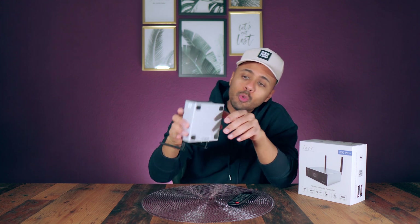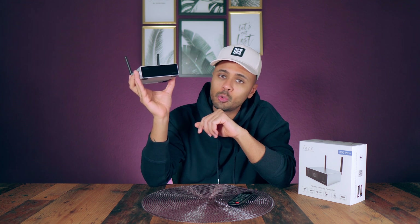Today we are going to review this very small network streamer with DAC capability. I think it's very interesting. It's coming from the company Aurelix, so let's go to see it.